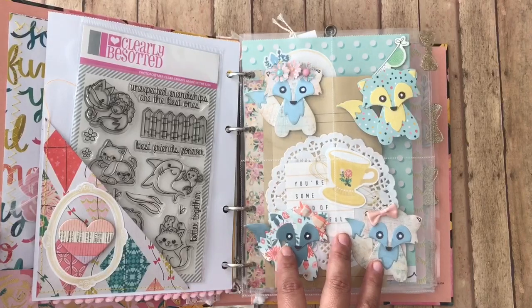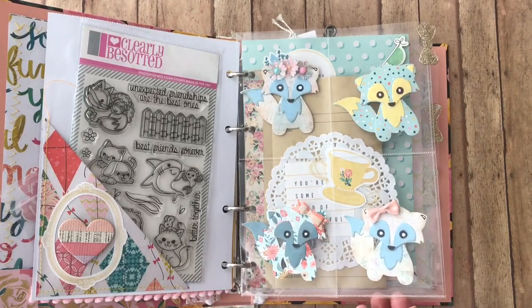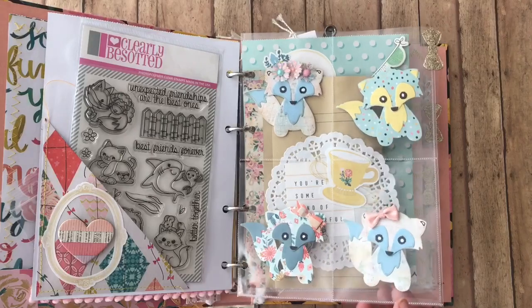So, included in the binder mail, we had to include three different styles of embellishments. The first one, of course, is the one I always send everybody, which is the little foxes — because they are so stinking adorable.